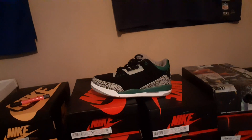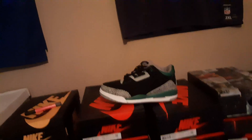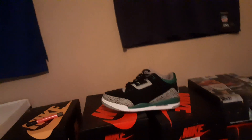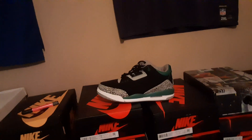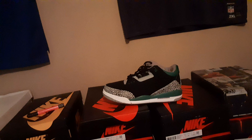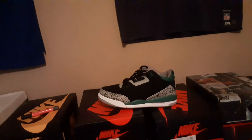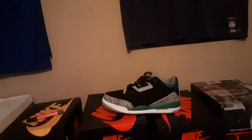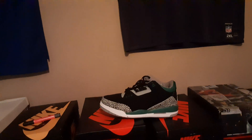Hey, what's going on — you know who it is, you know what it is. Quick review: this is the Jordan 3 Pine Green, retail $190. I won the raffle, so that's pretty much it. I like the shoe, the shoe is pretty dope. I could say this much about how easy these shoes are gonna be to obtain — I think certain places they gonna sit, I think certain places they not gonna sit.